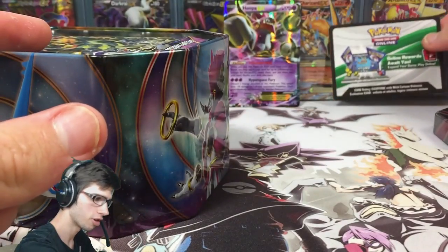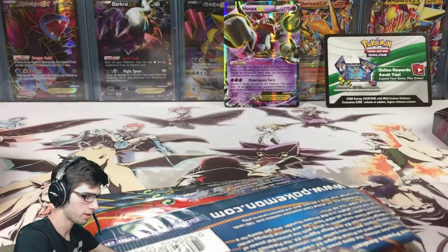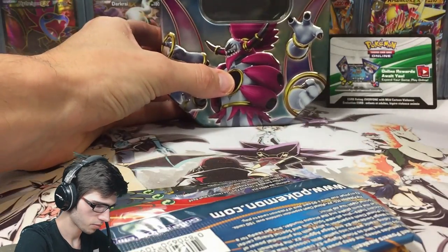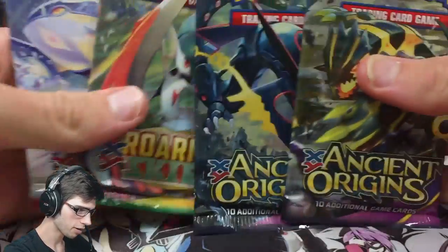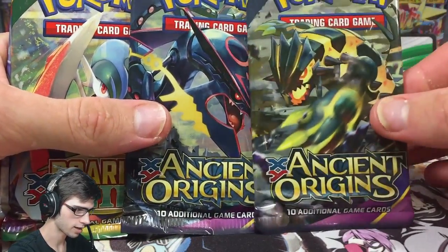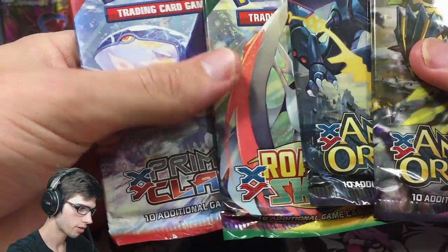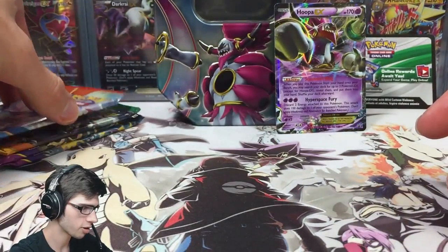There's the code for the tin — I'm going to keep that one for myself, but all the codes in these packs are yours. The tin is empty as you can see. So we have four packs: a Primal Clash pack, a Mega Glalie pack, and two Ancient Origins packs — one being the Mega Rayquaza art and the other the Primal Shiny Groudon art.